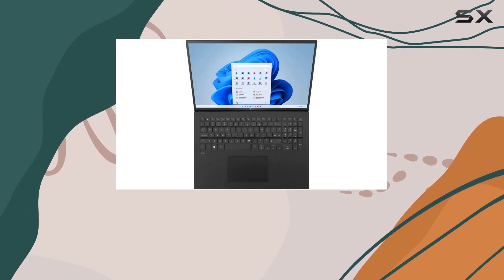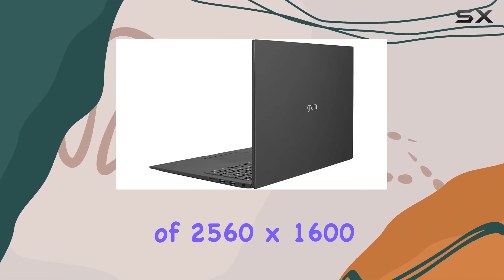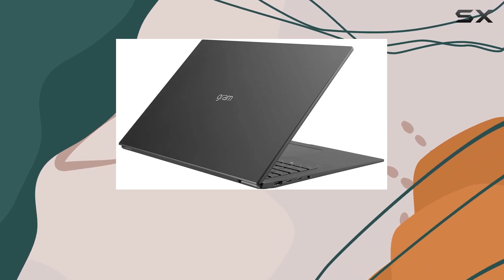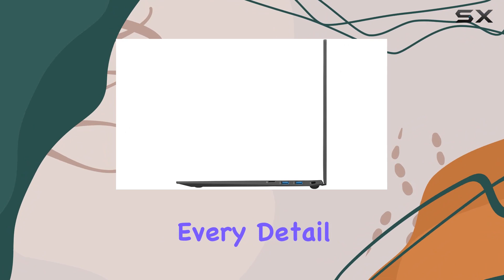The 17-inch high-brightness WQXGA IPS display with a resolution of 2560x1600 delivers stunning visuals with a 96% sRGB color gamut. Paired with Intel Iris Xe graphics, every detail comes to life.